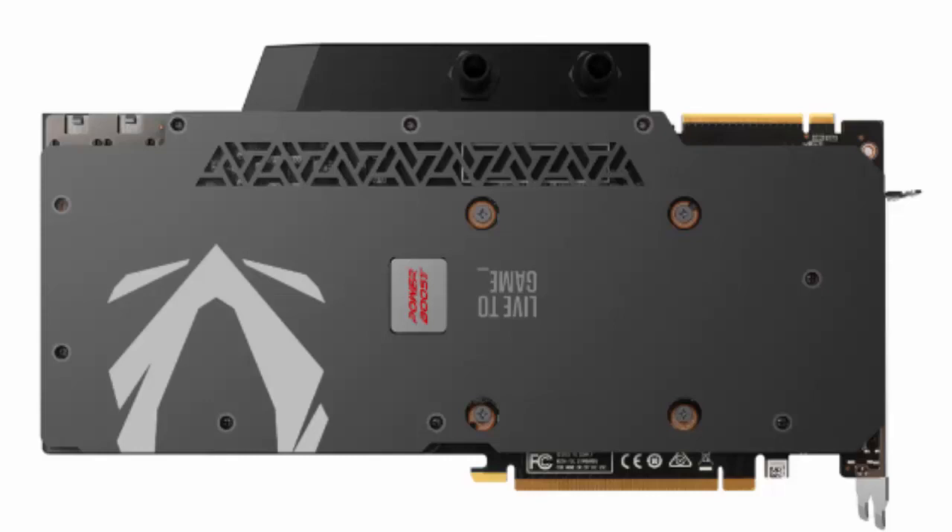The company has not yet announced prices or a release date for the new graphics card, so we'll have to wait to learn a little more about this beauty.